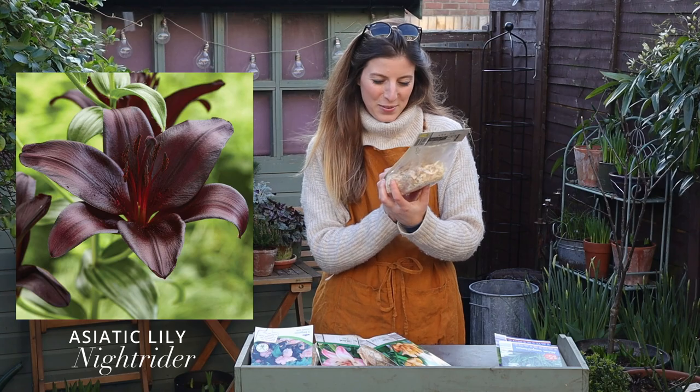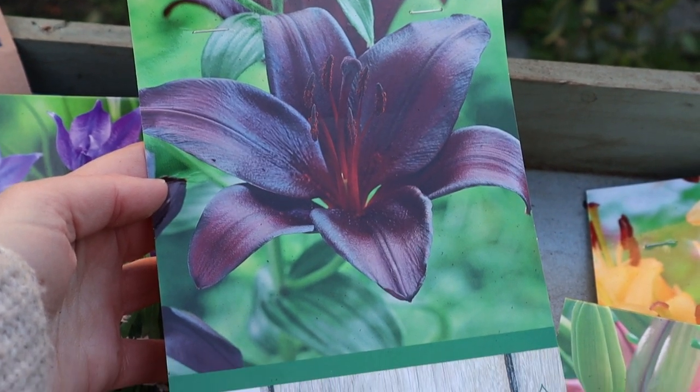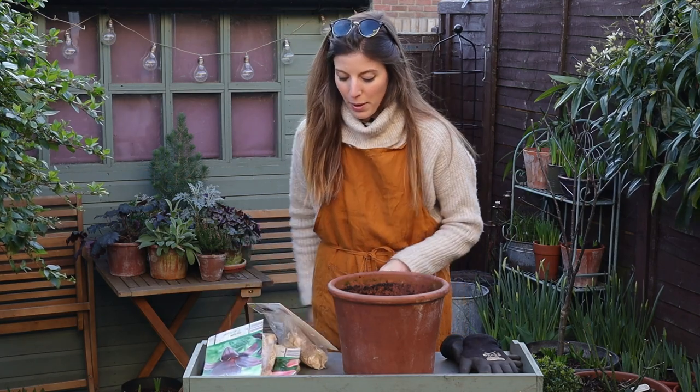And also this one called Knight Rider. That darker color stopped me in my tracks and I had to give it a go. So I think I'm going to start by planting those two varieties together in a pot.